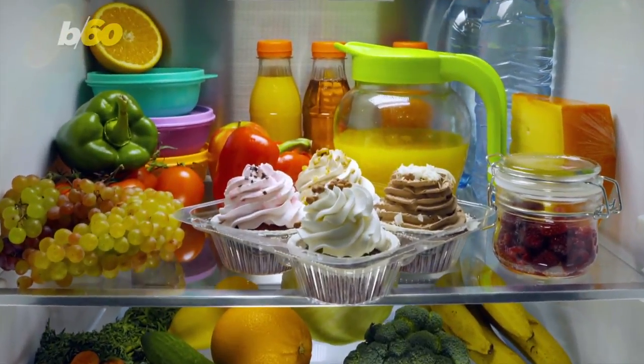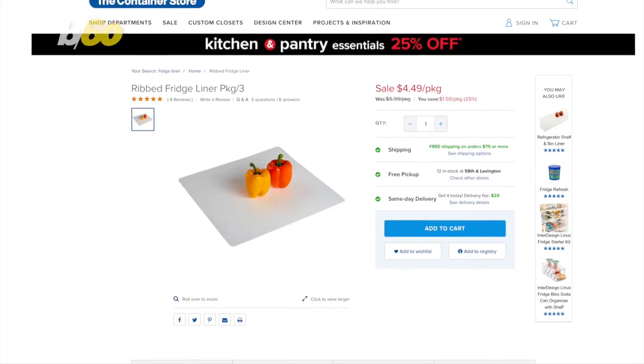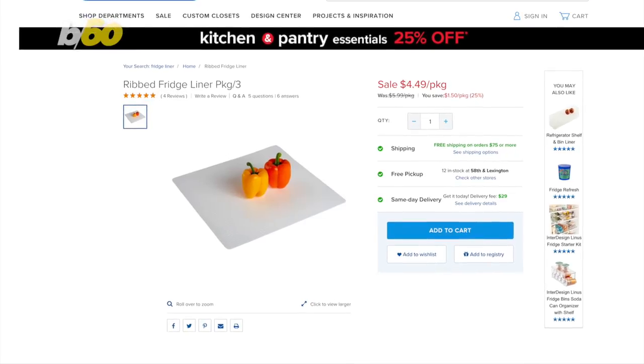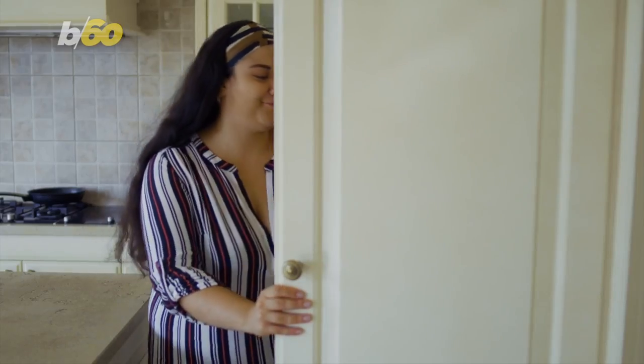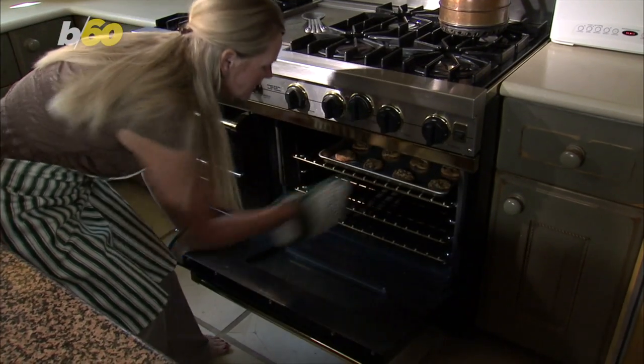Honestly, cleaning the fridge is a pain. But as HGTV smartly points out, the Container Store sells washable liners, so put those in place this year for an even easier cleanup next time. You can also buy special liners for your oven, too.